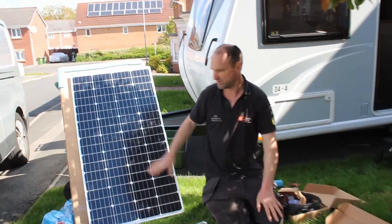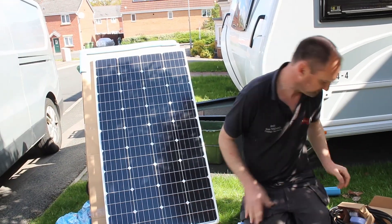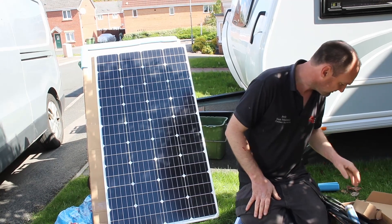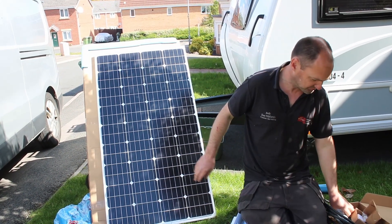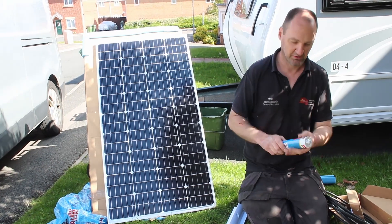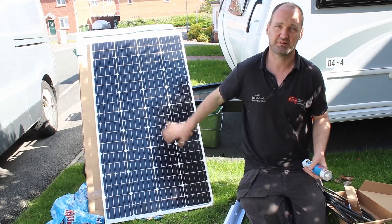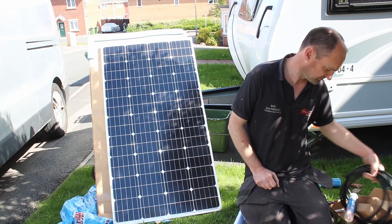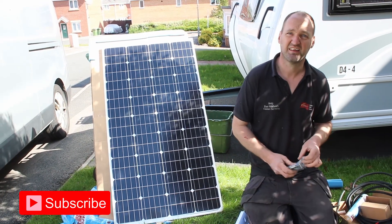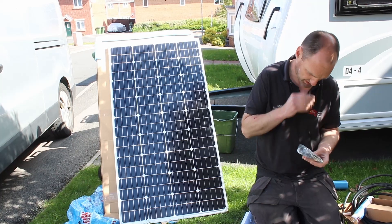There she is! Andy confirms I'll need to keep it clean — if there's bird mess on the panel, the sun won't be able to get to it. The sealant takes 48 hours to set — the tube says 24 hours but they leave it 48. So don't clean it for the first 48 hours. After that, presumably once every six months or once a year at the start of the season should be fine.